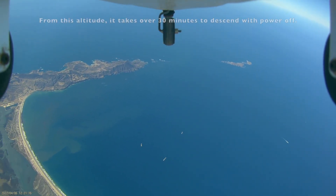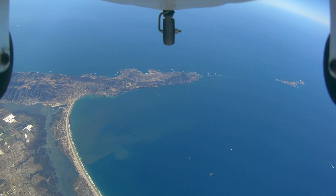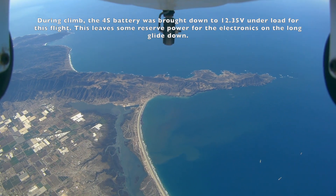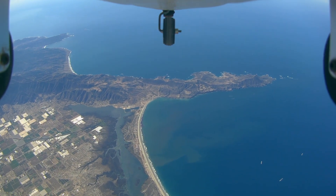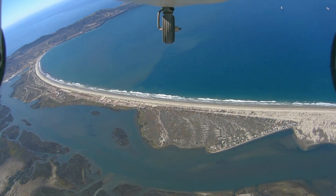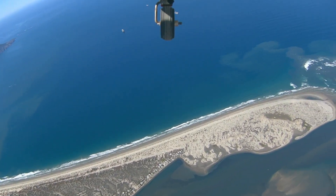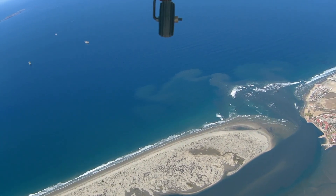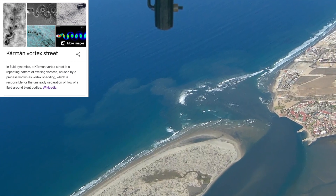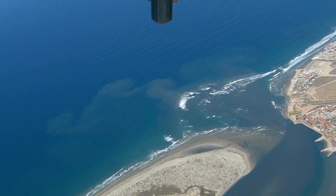It took even longer to glide back down than it took to climb up, and at times we pushed the nose down a little bit to accelerate the process. On the way down, we observed a vortex shedding effect in the water of the bay from the mouth of the estuary while the tide was going out, which was progressing into a full von Karman vortex street — a repeating pattern of swirling vortices caused by separation of flow around the sandbar at the entrance to the estuary.